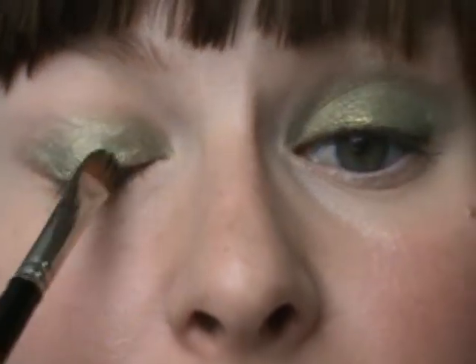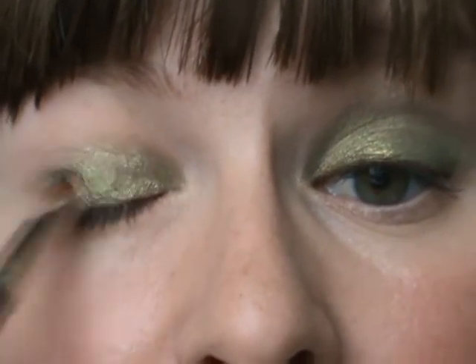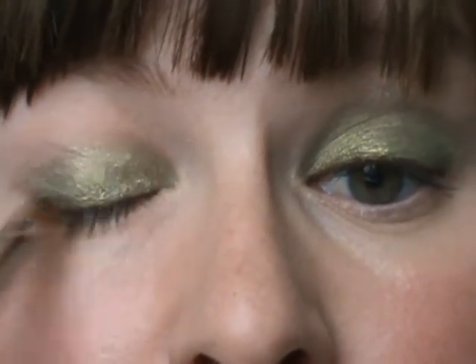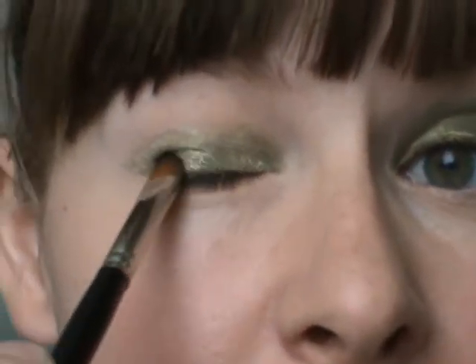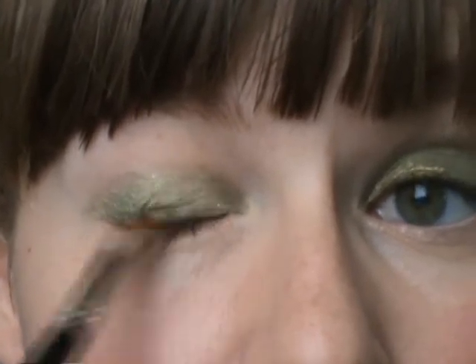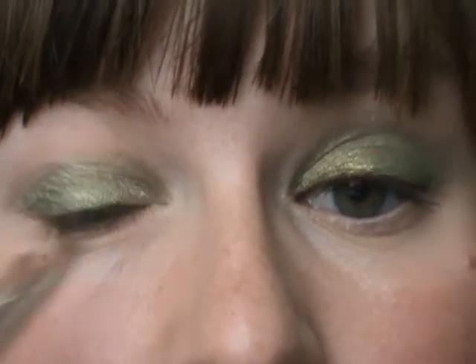So I'm just shading my whole eyelid — tapping it on and then swiping it over my eye. Since I'm not using any kind of contour color, I'm just going to add a little bit more of the pigment in my outer corner so it's a little bit more intense.